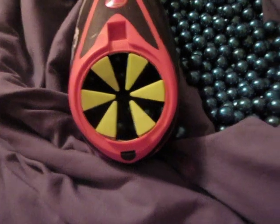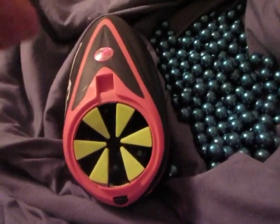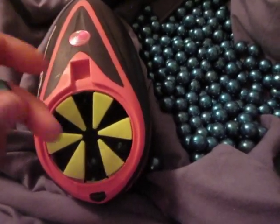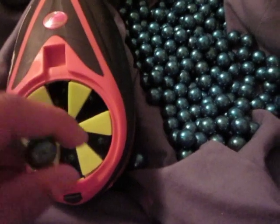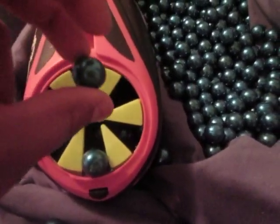Alright, here's that one. Oh! Lower. You can see some bounce off and don't go in.